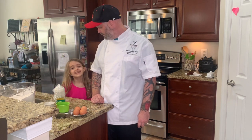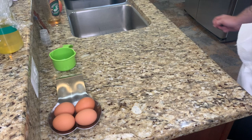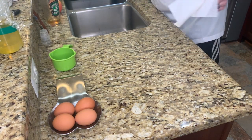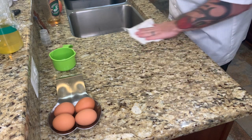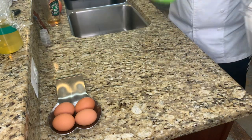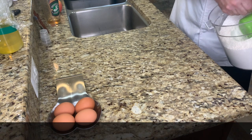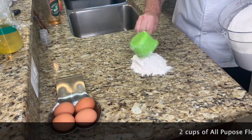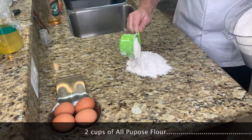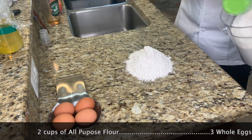You ready to make some pasta? Alright, so we're going to wipe down our counter first — we want it dry, because this is where we're going to put our flour. Write this down, and I'll put it on the end of the video too. Two cups of all-purpose flour. All-purpose, alright? There we go.